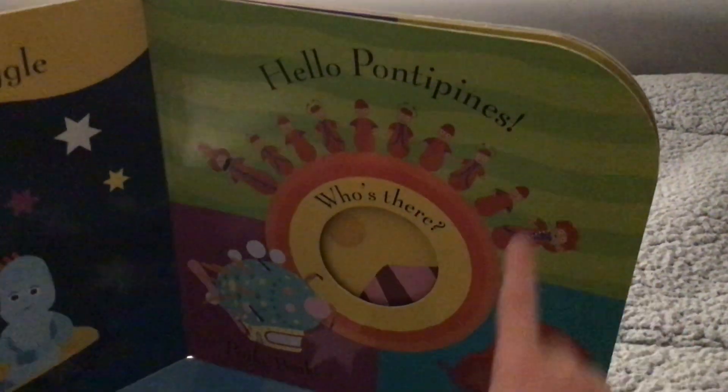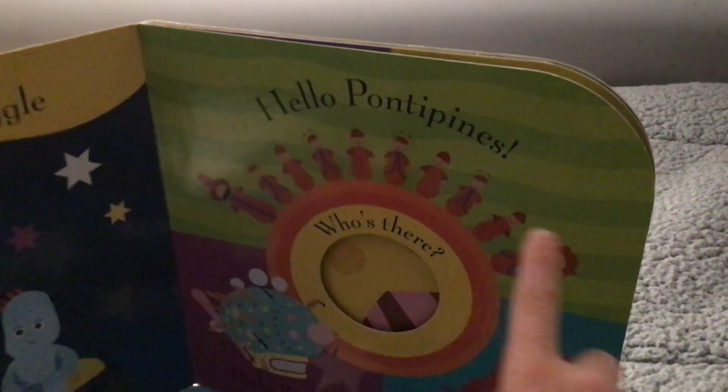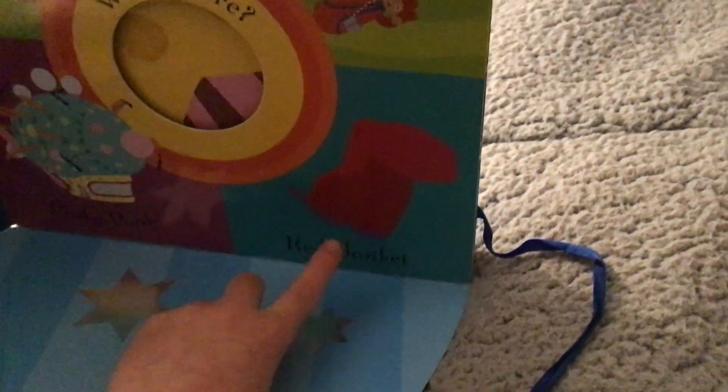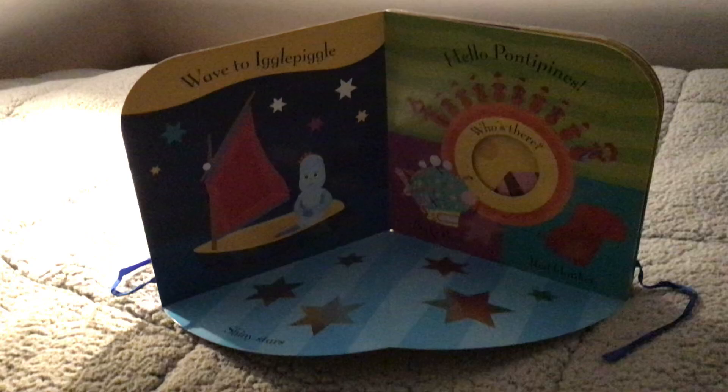Hello Ponty Pines! One Ponty Pine, two Ponty Pines and many more little Ponty Pines. Who's there? Pinky Ponk! And the red blanket for it. Shiny stars. And look, it's a stand-up book — how cool is that?